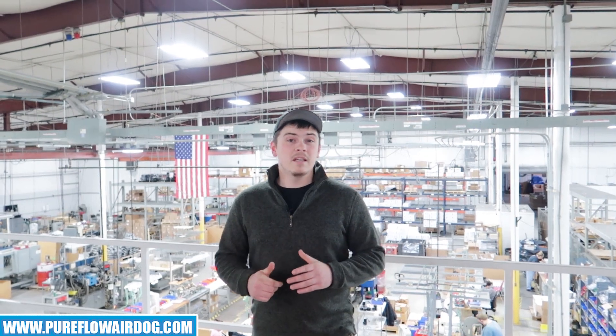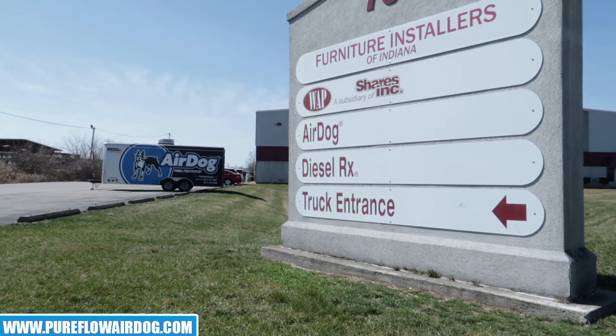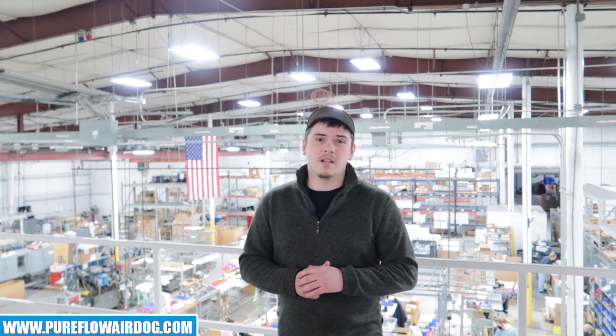What's up guys? Welcome back to our YouTube channel. I want to take a little bit of your time today to talk about a product that we have updated to make a lot more user friendly for you guys, as well as what is going on day to day here at AirDog and what is going on in the production line.